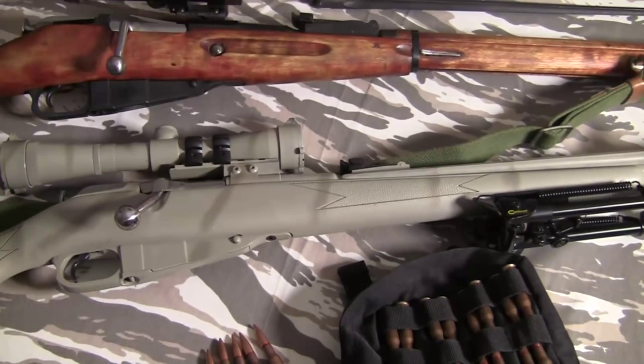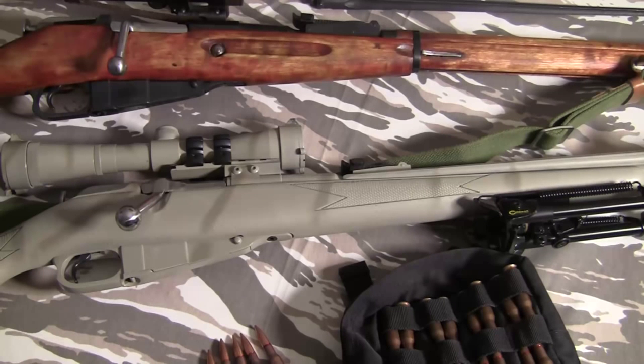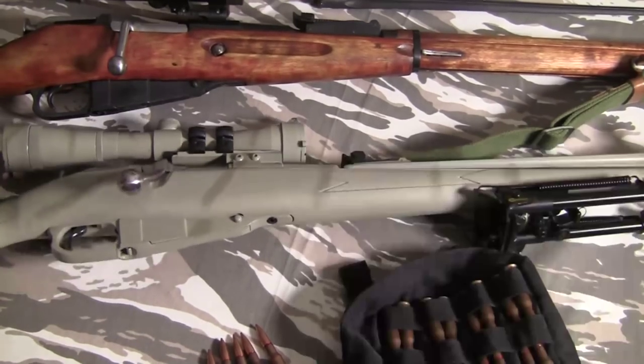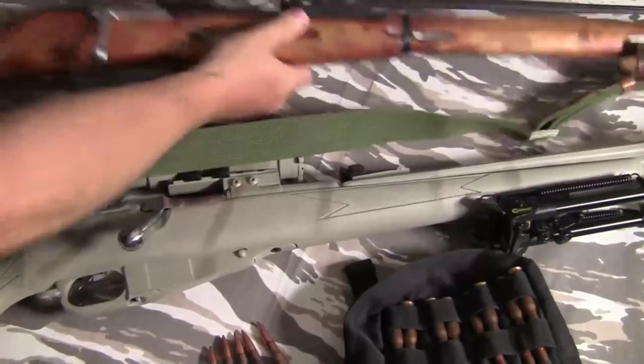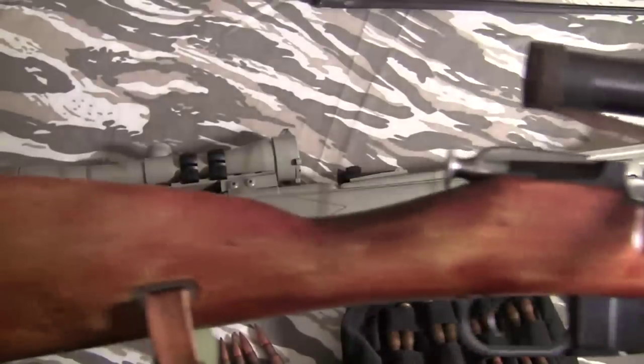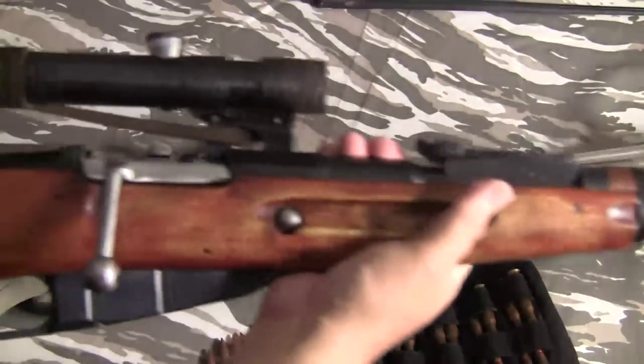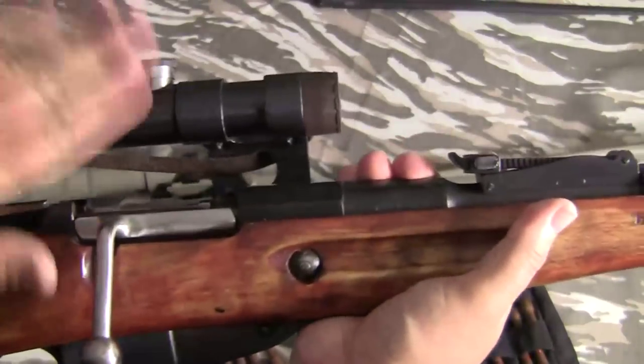If you're interested in a Mosin-Nagant, the gun you're going to find most commonly is the M91/30, probably a Russian model. It'll be very similar to this one at the top here, except it will not have a bent bolt — it'll have a straight bolt — and it won't have a scope.